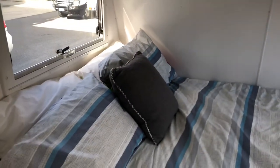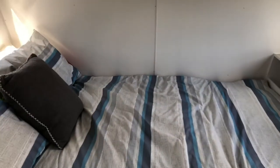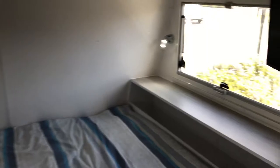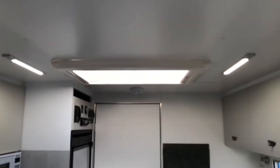Immediately as you walk in, the first thing you'll notice about this van is it's got an east-west bed instead of the north-south which is more common. That's because this particular customer opted for the east-west bed, but we can build it with the north-south. It's got a little nook in there to store things and 12-volt lighting throughout.